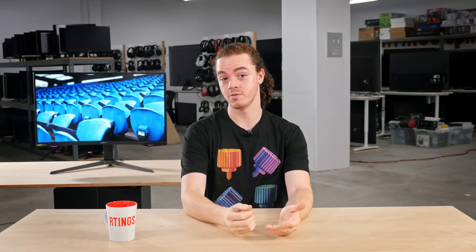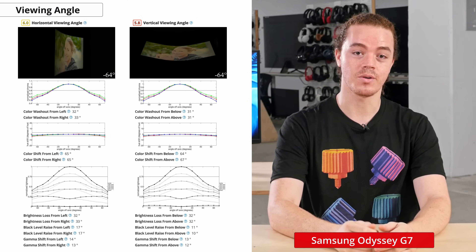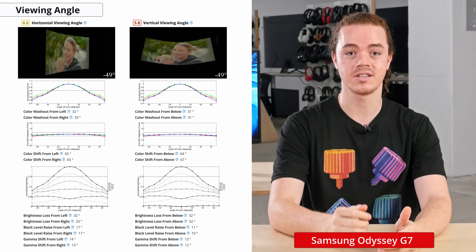Now we'll move on to picture quality. We'll be comparing to currently available monitors, but competing models may change with new reviews. For an updated comparison with new models as we buy and test them, see the review page on our website. Let's start with the viewing angles. As expected with a VA panel, the horizontal and vertical viewing angles are subpar.